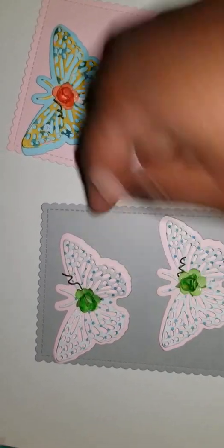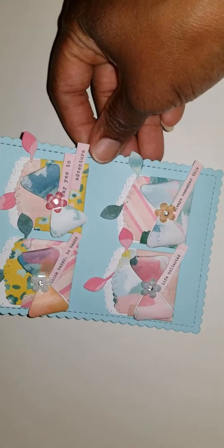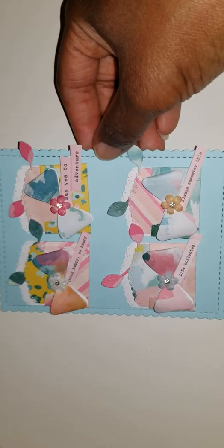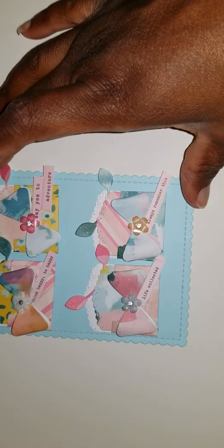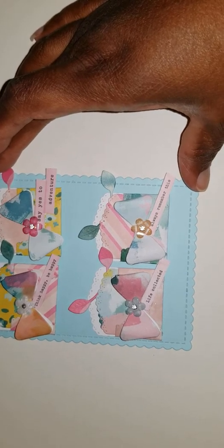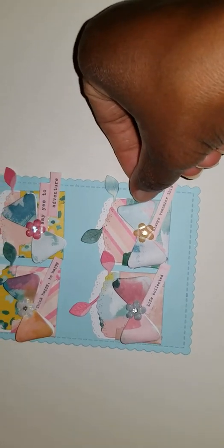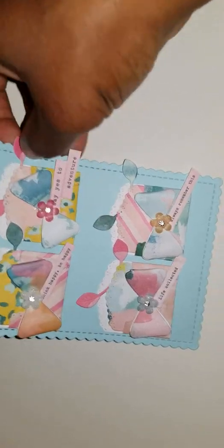For my second set of embellishments, I'm including these cute little mini envelopes. I used the same Chasing Dreams paper line, and there are some cut-aparts — they say things like 'Think Happy Be Happy,' 'Say Yes to Adventure,' 'Life is Collected,' and 'Always Remember This.' I added some little flourish details at the beginning of each of the loaded envelopes.